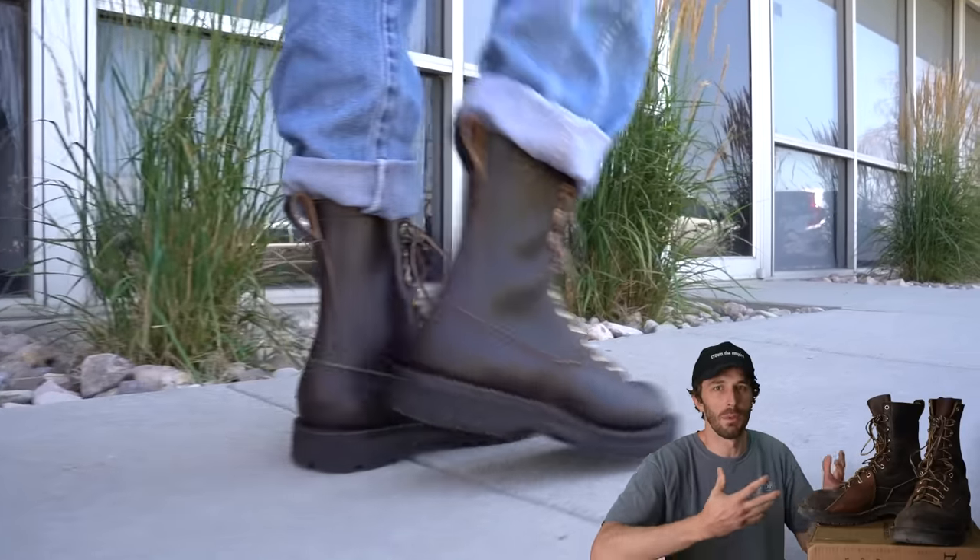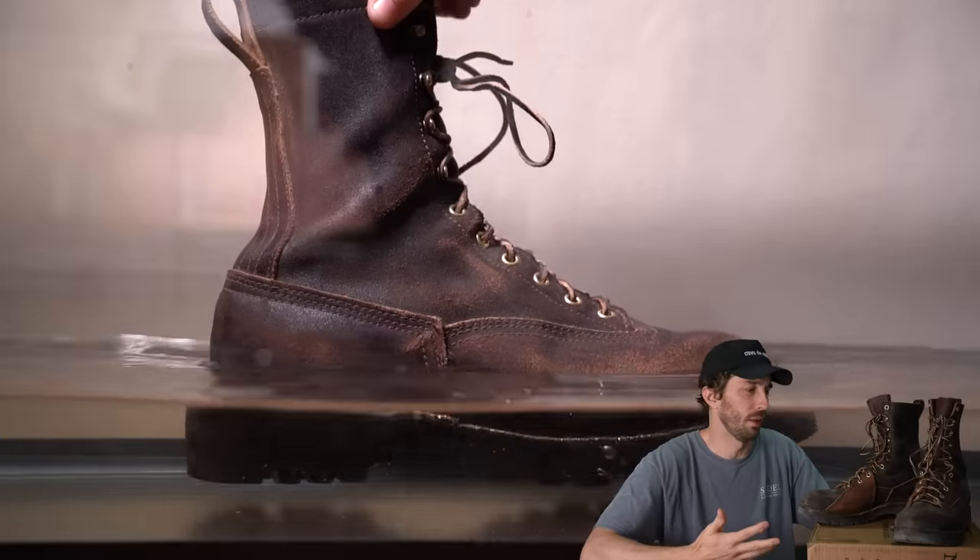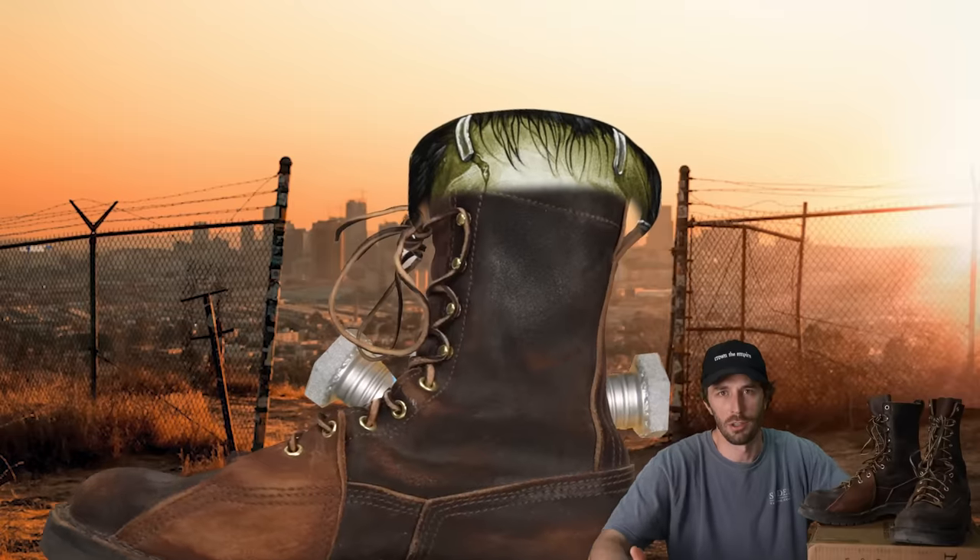We're going to cut this boot in half and run it through all of our tests, including my personal favorite test, to see if this really is the best apocalypse boot in the whole apocalyptic world — or just some Frankenstein's monster.